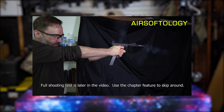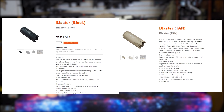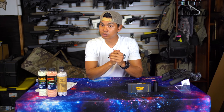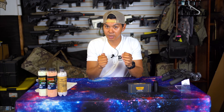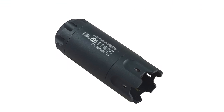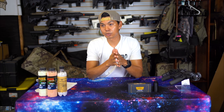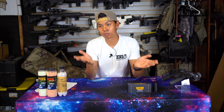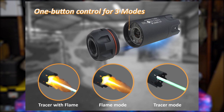If you want to know all about the Ace Tech tracer unit, check out his video linked in the description below. The Ace Tech tracer unit also uses standard 14 millimeter counterclockwise threading and includes an 11 millimeter clockwise adapter. It will have Ace Tech markings — I did not see an option to buy one without markings, so if you want something plain you can always spray paint it or cover it with tape. The Ace Tech unit comes in three modes: tracer plus flash (they call it 'flame'), flame only, and tracer only.